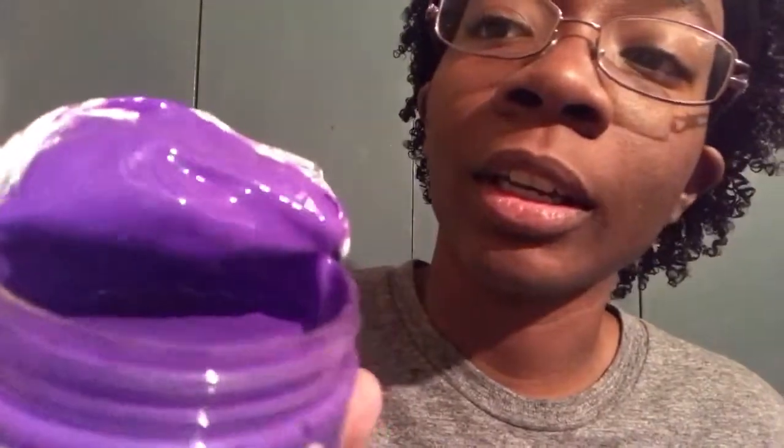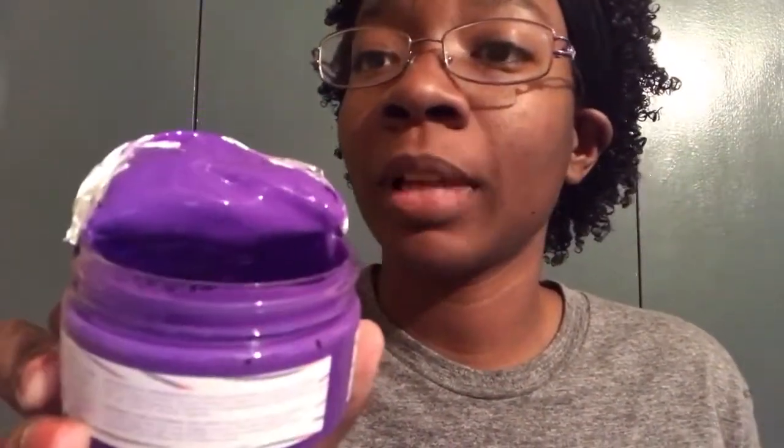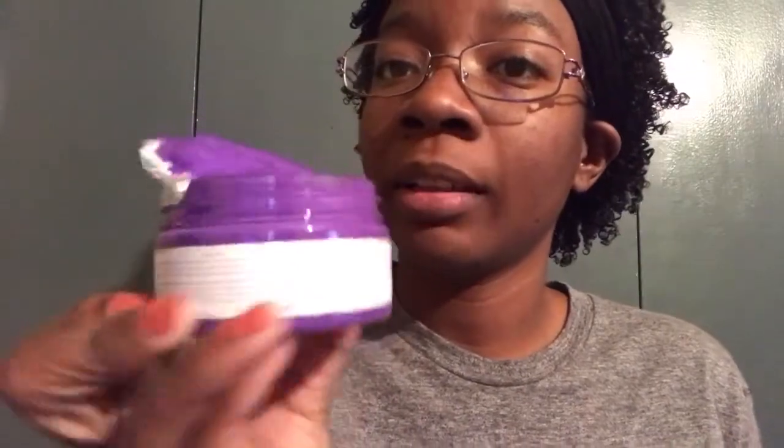I already tried it out so I already have kind of an opinion on it, but we're going to go ahead and do this and I'll save my thoughts for the end of the video. The hair paint wax is waxy, of course — this one is not. This is more liquidy, not waxy.